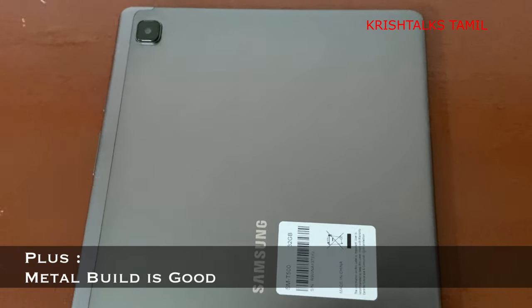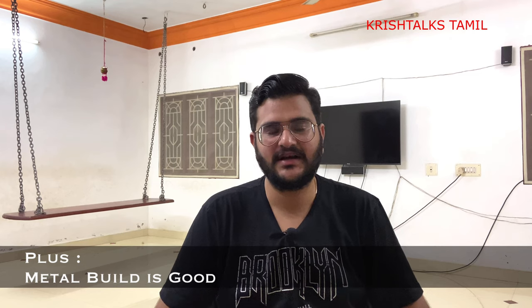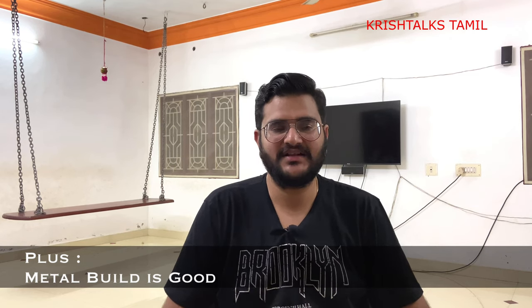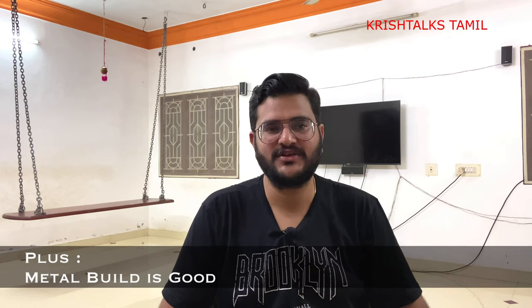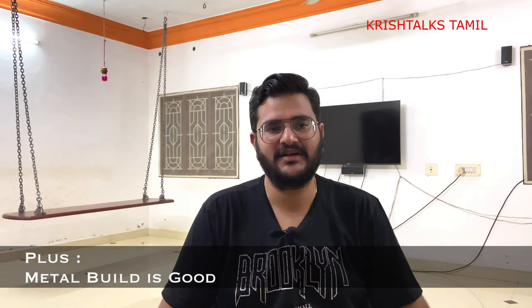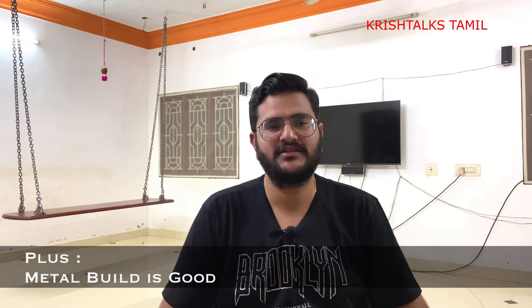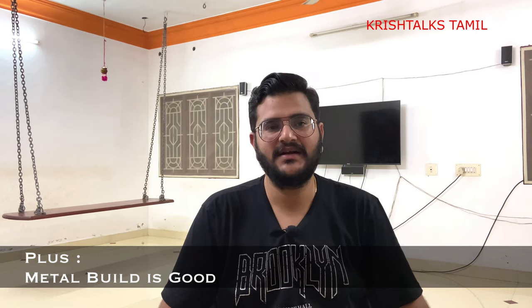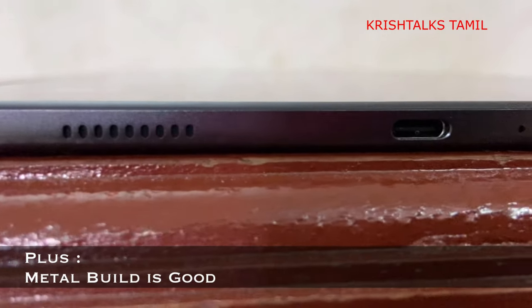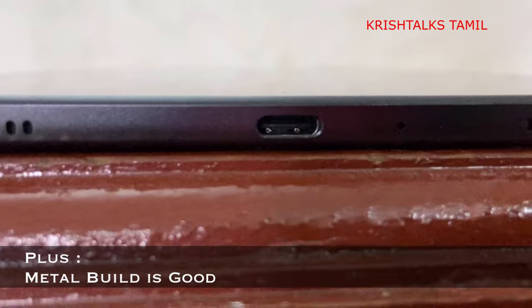The starting price is around ₹17,000, or ₹18,000, but with a discount it comes to ₹16,000, and with a card offer it is available for around ₹15,000. At ₹15,000 you get a metal build, USB-C port, and a 3.5mm headphone jack.